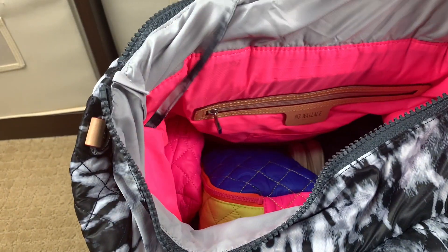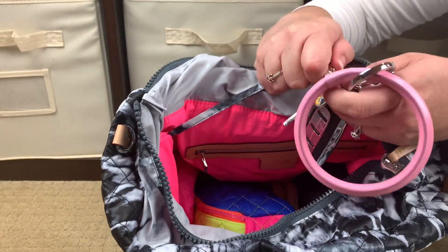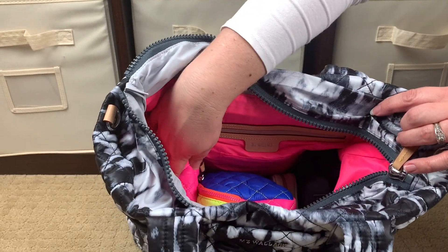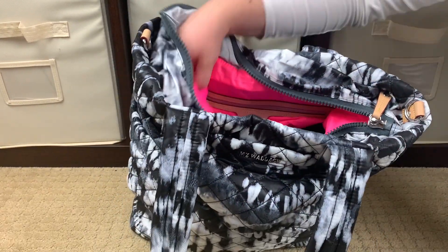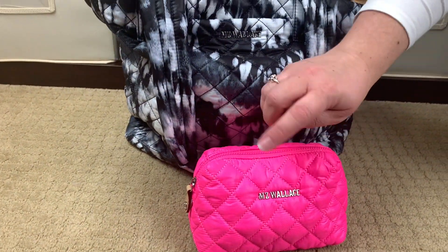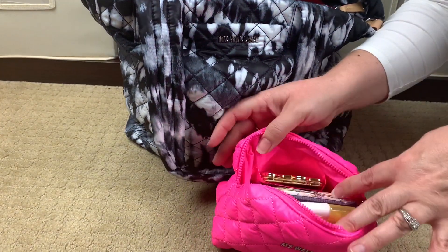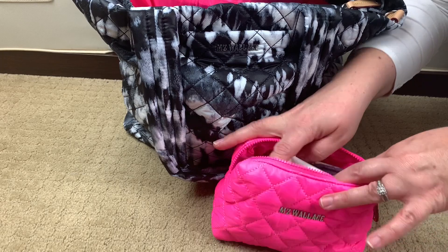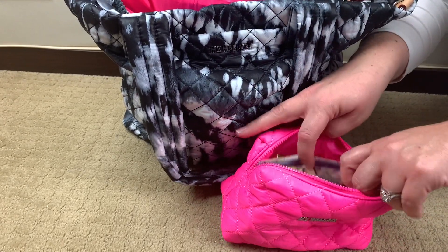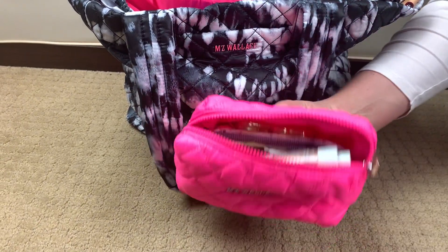Right here on the side I'll pull out my keys - they are attached to the key leash. Right next to that I do have my Small Mica Pouch in the color Bright Pink. This is kind of like my mommy essentials pouch: I have sunscreen, hand soap, SPF face powder, SPF lip stuff, a roll of baggies, a mirror - just anything I might need.